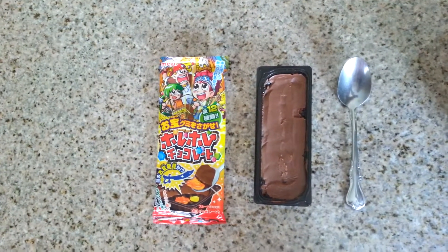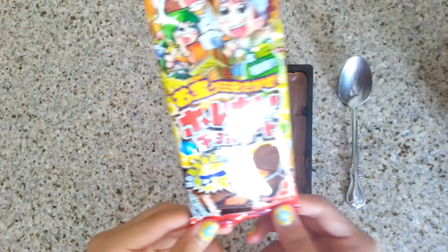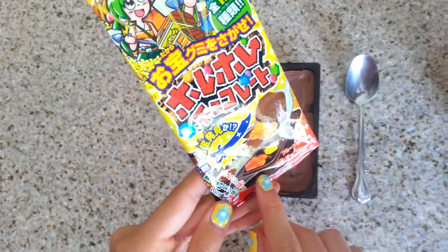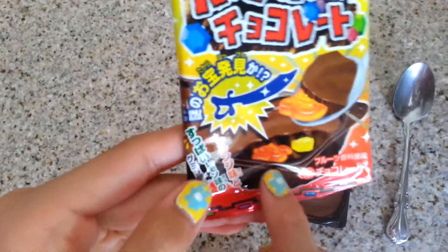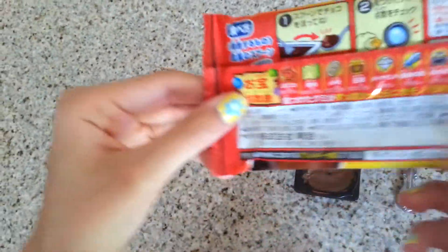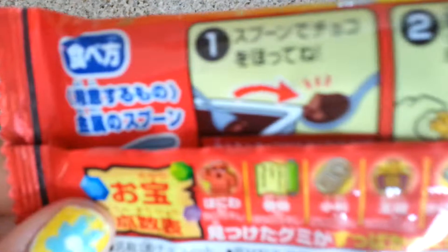Hi guys, right now I'm eating this Japanese chocolate and it's called Hore Hore Chocolato. All you do is just like chocolate and then there's like Japanese candy inside, and you dig through the chocolate to get it. You can get like different types of the candy.